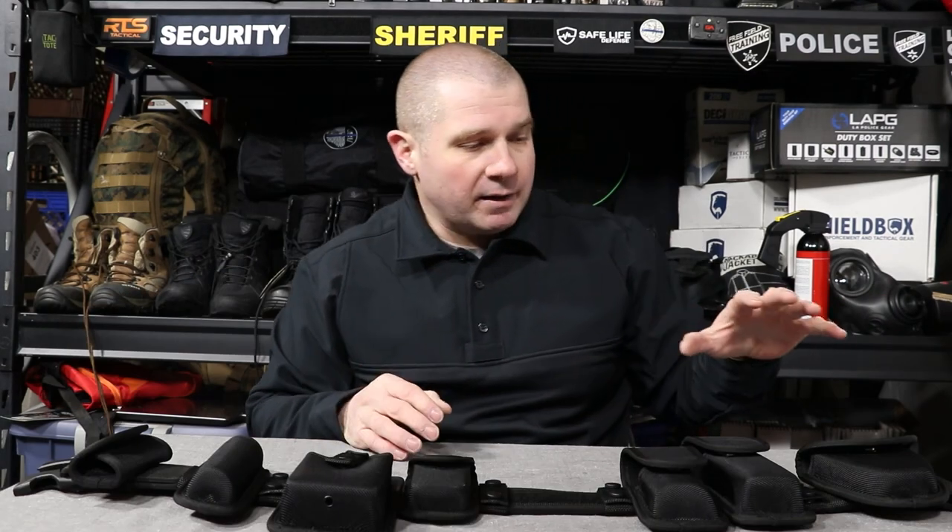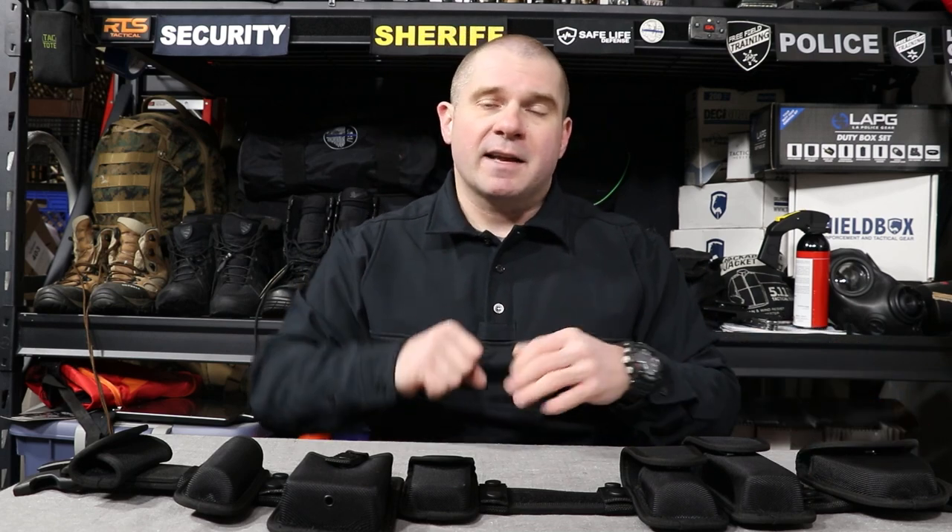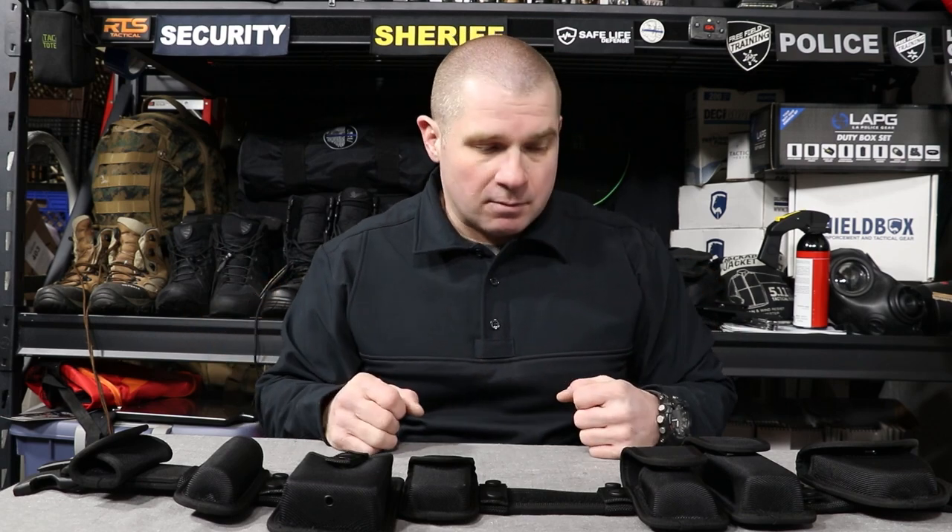If you move down the road and want better handcuffs, you can upgrade to ASP handcuffs or a set of Safariland rigid handcuffs — there are lots of options. Most of them are going to do the same job as your Peerless or Smith & Wesson, but they'll give you slightly better features or better tactile control while applying them. Most people are going to buy a pair of Smith & Wesson or Peerless handcuffs and use them for at least 5–10 years before they wear out, even with regular use.